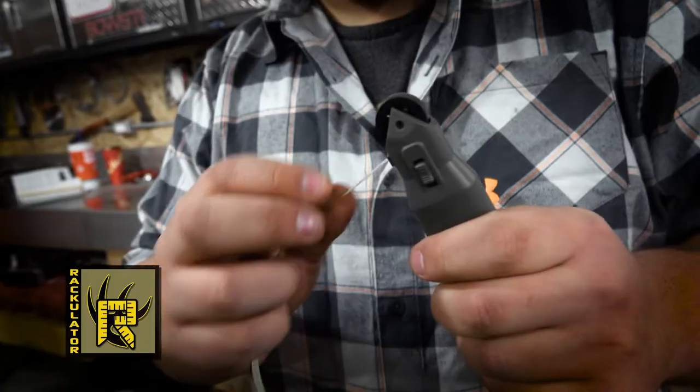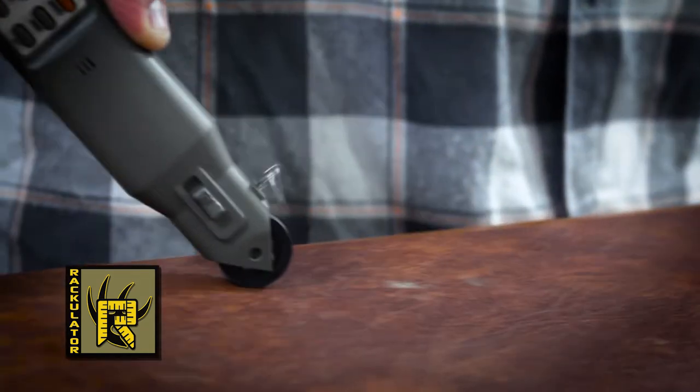And this part you can either feed it back in with your hand, but this is a little bit quicker way — just run it along the table like that.